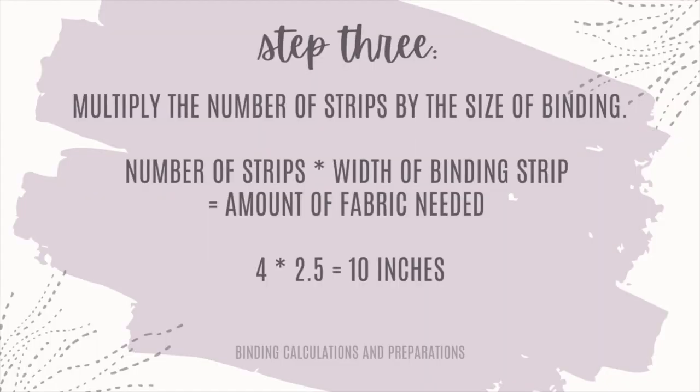Here's the big question you've got to answer: what strip size do you like to bind with? The average is probably 2.5 inches. But do you like your binding a little more narrow — 2.25? Or a little bigger, maybe 3 inches? That's the number you've got to multiply your strip number by. I have 4 strips of fabric, and I'm gonna multiply that by 2.5. That gives me 10 inches.